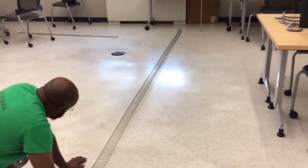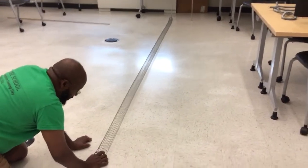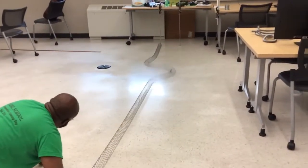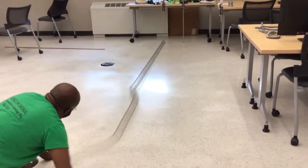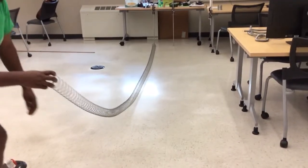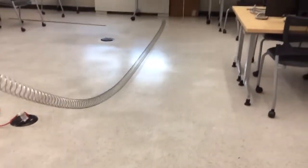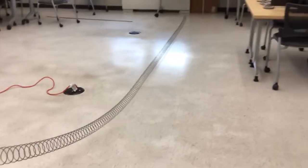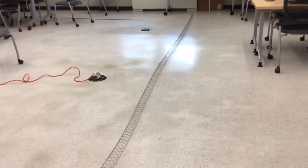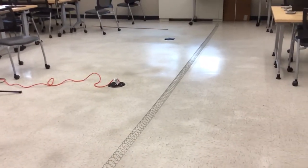See how fast the pulse travels. All right, one more. Watch — this is the most stretch that I can do in this room.